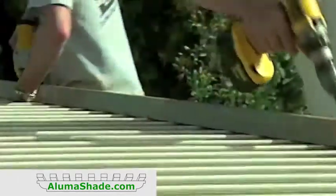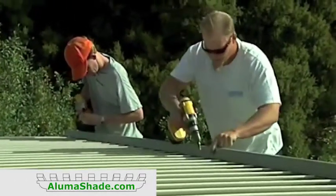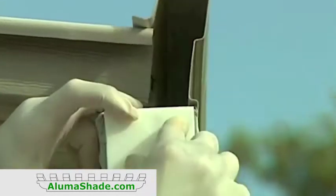Fasten it to the top of the panels using number 10 by 1/2 inch sheet metal screws through each roof panel interlock. Do not fasten the bottom yet. Install the gutter plugs at each end of the gutter using generous amounts of caulking.